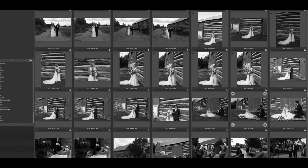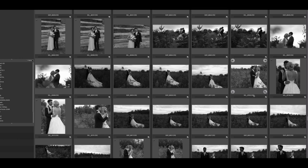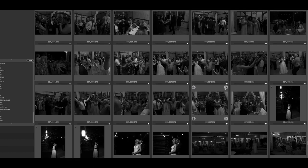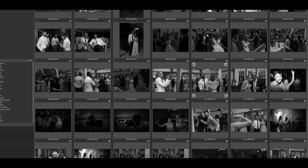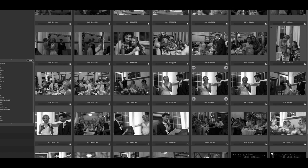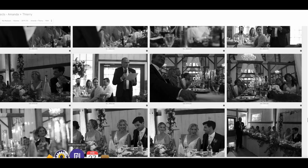If you cull your images in Photomechanic, all the images from the day will come in still in black and white because Photomechanic is pulling the JPEG preview from the RAW file — the RAW file has all the colour, but Photomechanic is just taking the information from the JPEG preview. I think it actually helps culling as well, not having the distraction of colour, because you can just see that it's exposed correctly or not and make the decision based purely on the light, the composition, and the moment — which are the three things that make a great image. Same thing in Narrative Select, which is what I use for my culling.